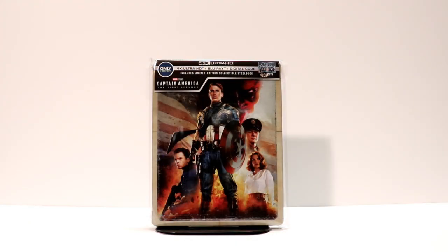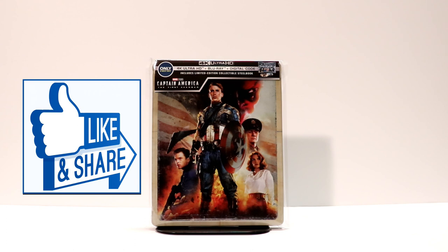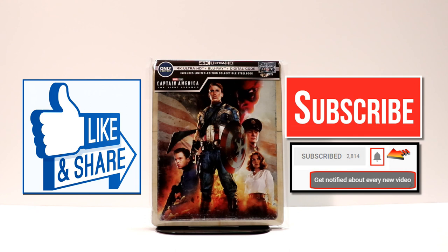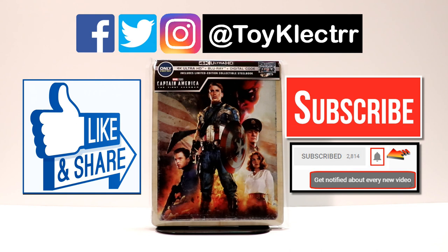Please leave me a comment below — let me know what you think about this steelbook, if you were able to pick it up, and what you think about the artwork. I really do enjoy reading your comments. If you liked what you saw here today, please give it a thumbs up and share the video. If you haven't subscribed to my channel, please subscribe. I do try to upload videos once or twice a week, sometimes more. If you do subscribe, please remember to hit that notification bell so that you can be notified every time I upload a new video. You can also find me on Facebook, Twitter, and Instagram. We will see you next time.